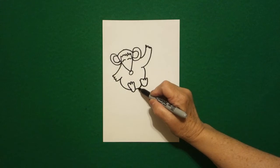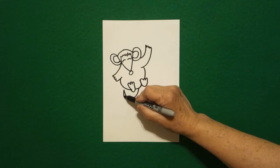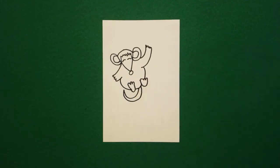Now right here in the center I'm going to draw a curve line up, curve line down, over, back up, connect.